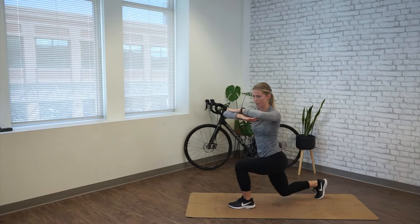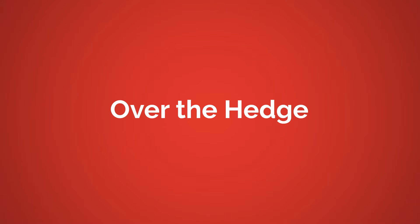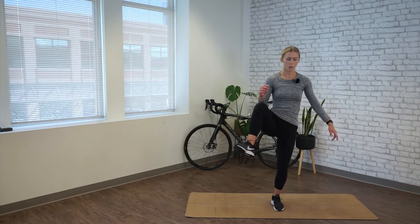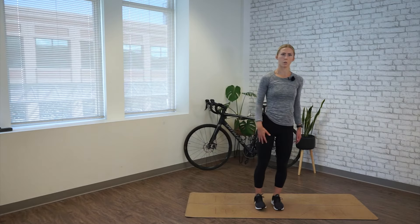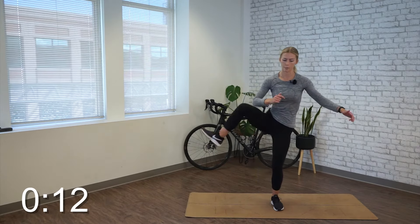Alright, time's up. Come back up to center. We're moving into over the hedge. Standing on one leg, drive the knee up, circle out to the side as far as you can. Place it down, bring it back up to where you finished and circle back around. So we're going out and in, repeating for 20 seconds, just picking one side to start. Really focus on the range of motion, opening up and warming up the hips.